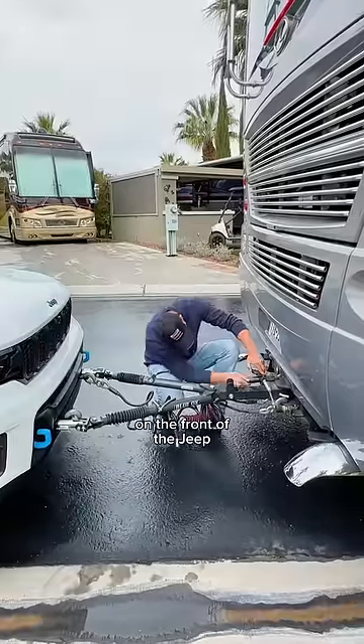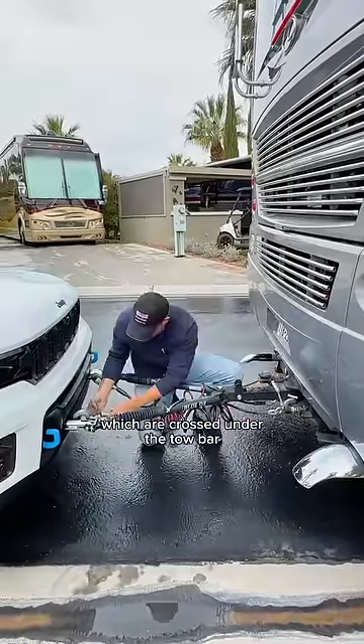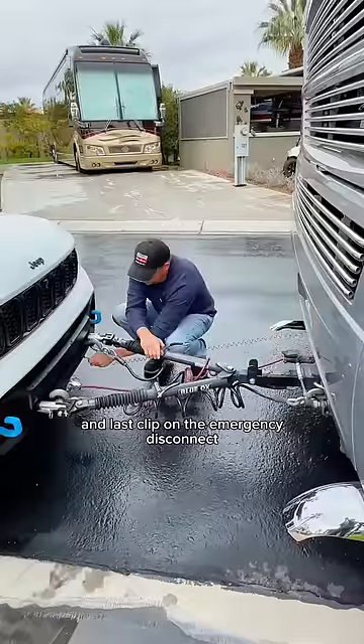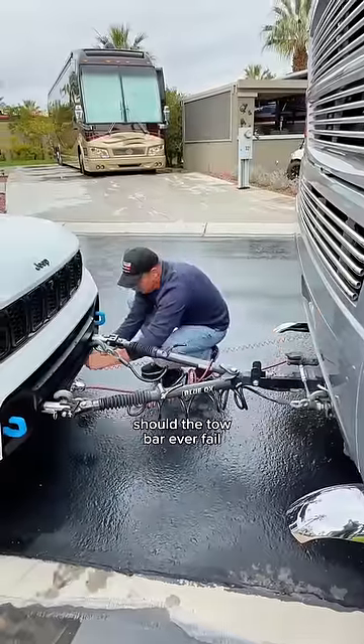First, you connect the tow bar to the base plate on the front of the Jeep. Then connect the safety cables, which are crossed under the tow bar, plug in the wiring cable for the lights, and last, clip on the emergency disconnect, which engages the brake in the Jeep should the tow bar ever fail.